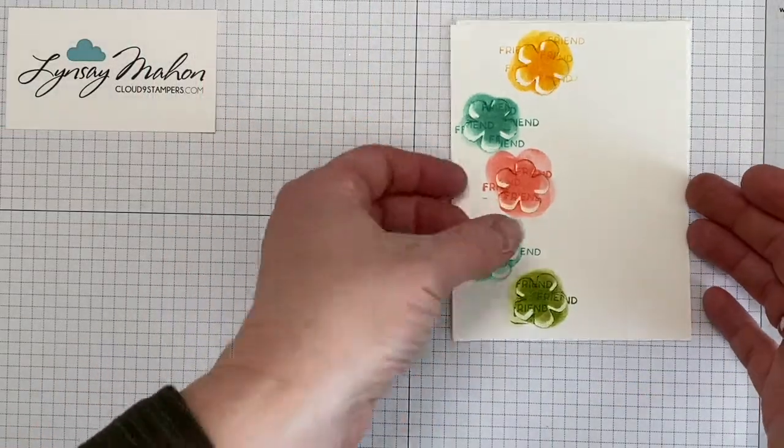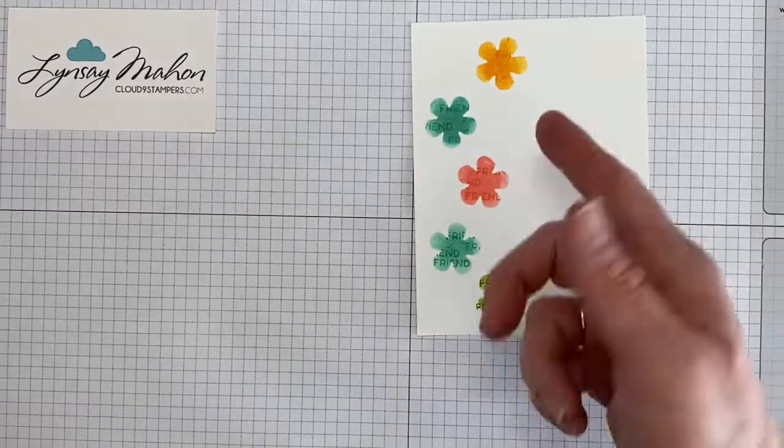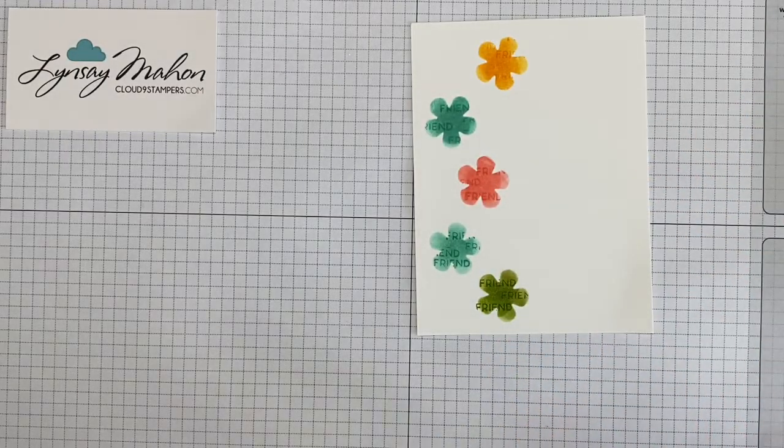Once you've got the stamping done, you can remove the mask and it reveals that really cool masked background that you've created.